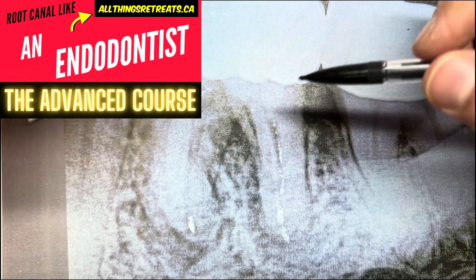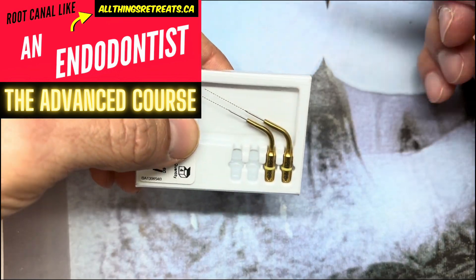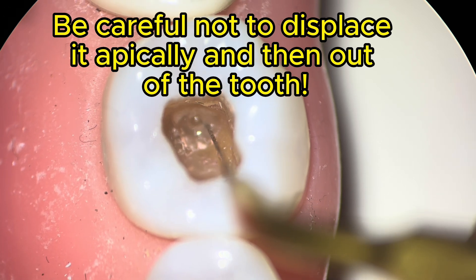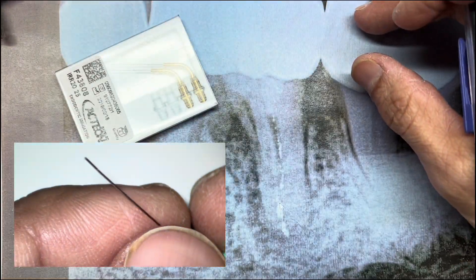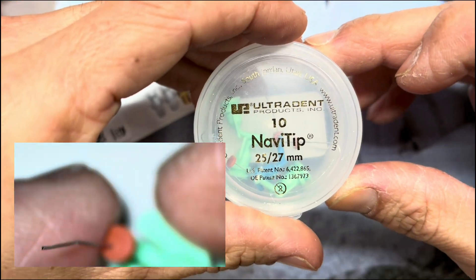There are a couple of ways we can try to get this out. The first is using ultrasonic energy to activate the irrigant — not to force it apically, but to dislodge it and then use little suction tips like this. These are what we call NaviTips. I'm sure there are a whole bunch of different ones.